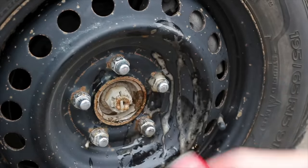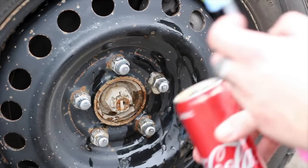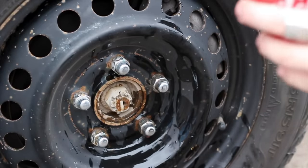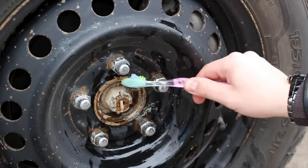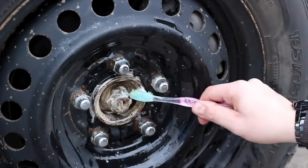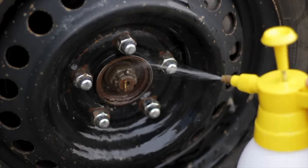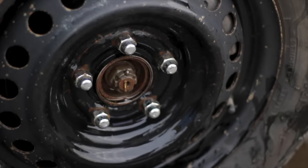You can also soak a sponge in Coke and scrub the rust off with it. If the rust is on a car's bumper or a motorcycle, soaking a piece of crumpled aluminum foil in Coke and scrubbing the bumper with it can work wonders. If you don't have Coke at home but have other sodas, they might also do the trick. Many sodas have a high content of phosphoric acid and citric acid, which are components that can get rid of rust. Using Coke might be really fun, but be ready for a very sticky situation. You'll need a good amount of water and soap afterward to get the stickiness left by the soda.